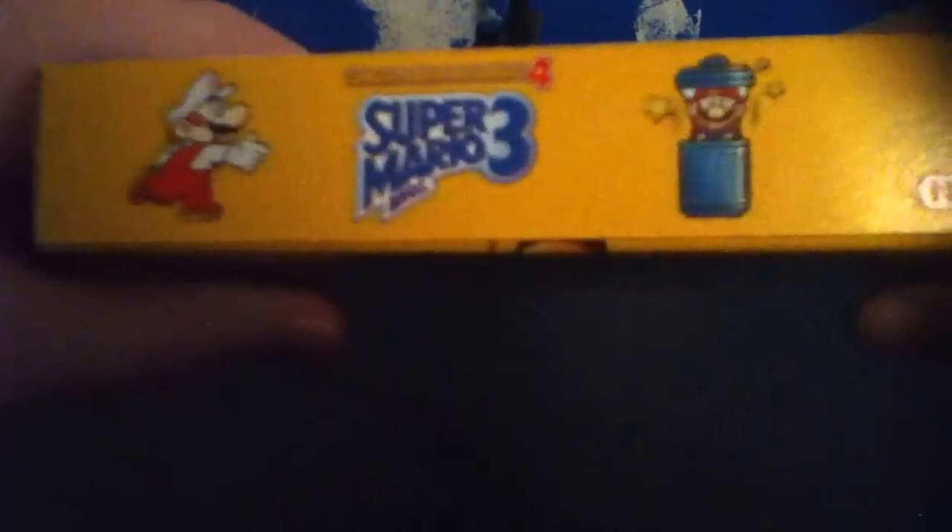If you link it with other Game Boys, you can have up to four players, it says here. It says right there: only for Game Boy Advance, of course.